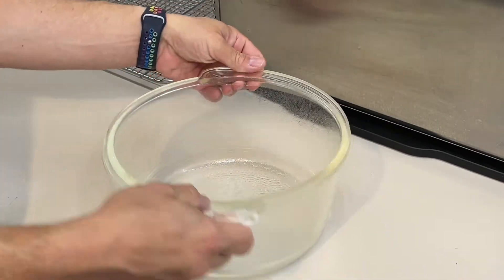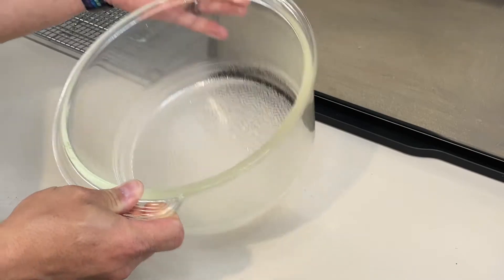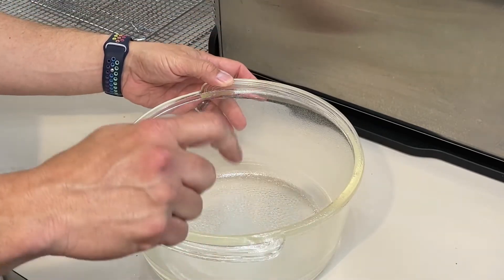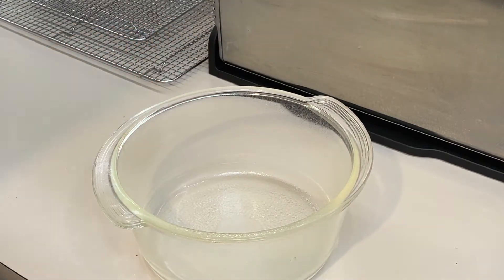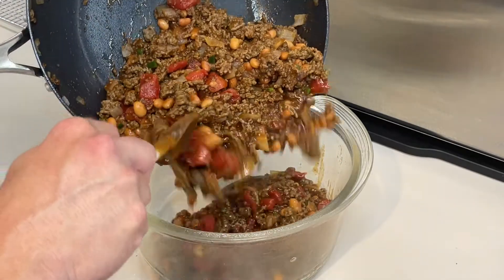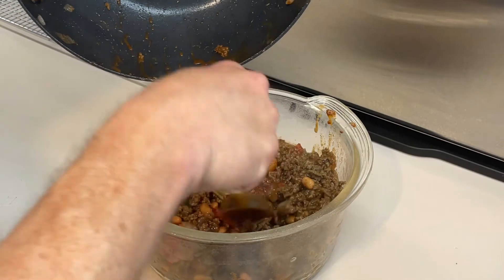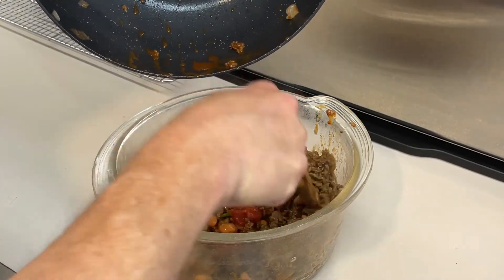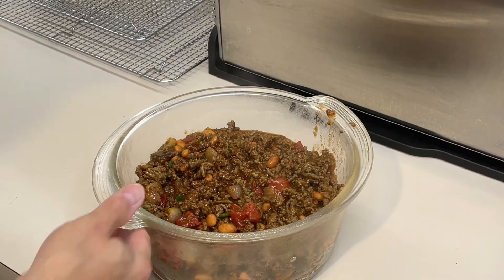We're going to put this in a casserole dish. I have this huge antique casserole dish — I think it was my great grandmother's, but I'm not entirely sure. We're going to put our hamburger mixture in the bottom of the casserole dish, spread it out, and squish it around evenly. Set that to the side.